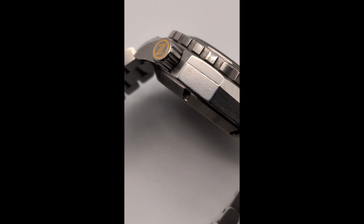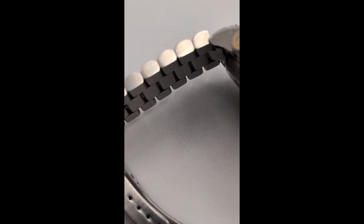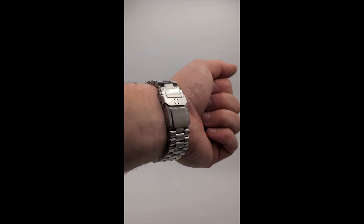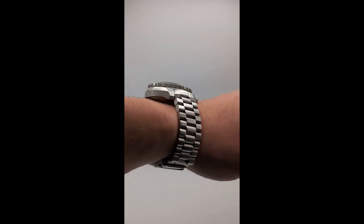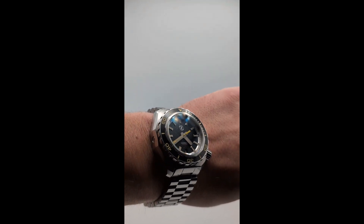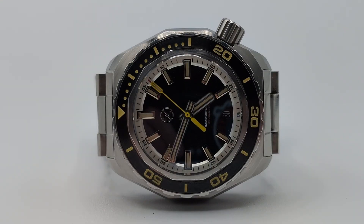The tank-tread style bracelet that comes with this watch is 22 millimeters wide. It's actually decently done, offering pretty good adjustability paired with screwed-in links. It's odd that this watch doesn't have a diver extension considering its water rating, but it did come from Zelos with an isoframe-style rubber strap if you really wanted to hop into the pond with it.